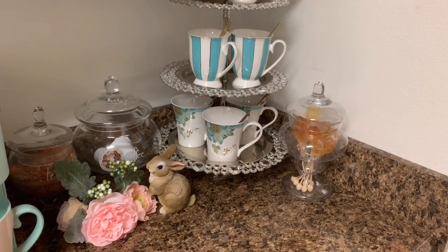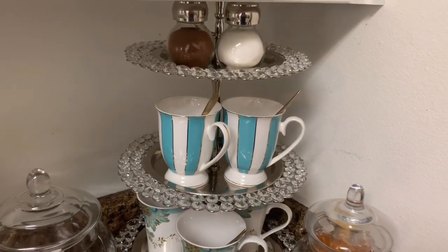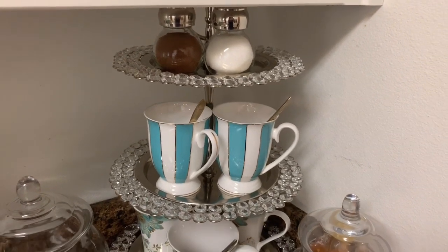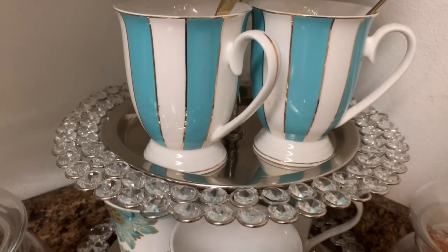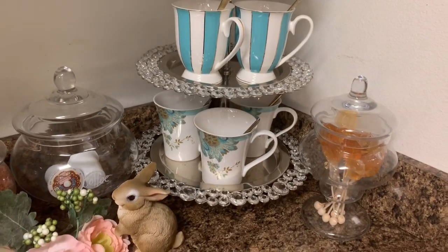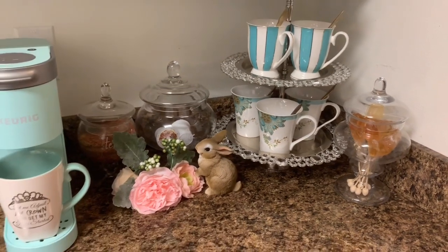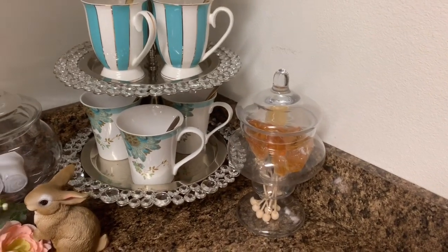Moving over to my tiered tray — I picked this up from Ross Home Stores and I began to style it with items I already owned. I used my salt and pepper shaker from Walmart; in one I have cinnamon and in the other we have creamer for the hubby. On the second shelf I have these beautiful pinstripes — you see that beautiful gold detail? I love that, and I got those from Home Goods. Inside I just added one of my beautiful gold spoons. On the third tier I have four cups from my Fifth Avenue 222 collection, which fit well with the color scheme. And lastly, I have another apothecary jar filled with honey spoons that I picked up from Home Goods.